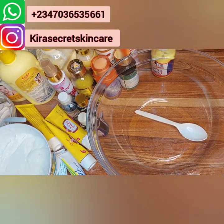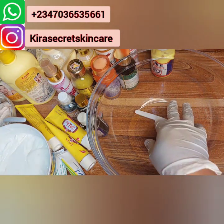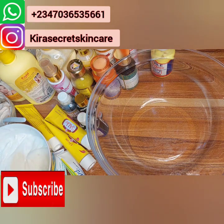Hello beautiful, this is Kira Secret Skincare. Welcome to my channel — if this is your first time, you are welcome. Thank you to all my amazing subscribers, Happy New Year. Thank you for subscribing. If you've not subscribed, please hit the subscribe button down below, and also turn on your post notification bell so you'll be notified whenever Mommy Kira uploads an amazing video. Like and share my video.